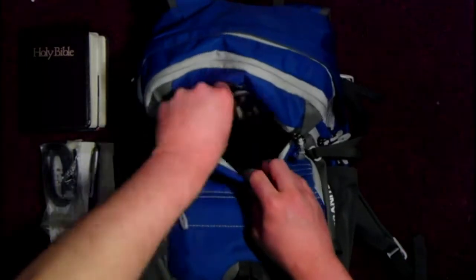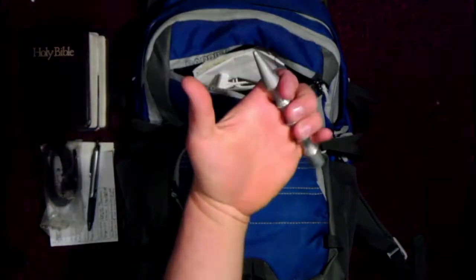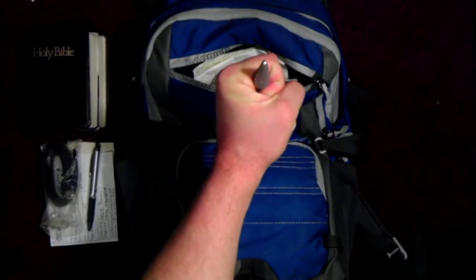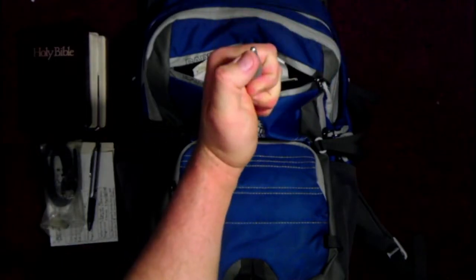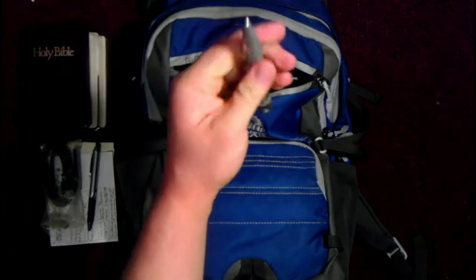I carry, just because I found it recently, a Kubaton. You use it like this, and if someone messes with you — all the pressure you can force into that little tiny point — and you start hitting bones and stuff, it's generally going to be pretty painful.